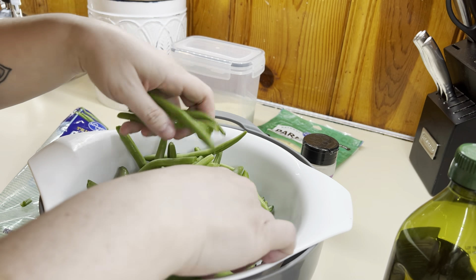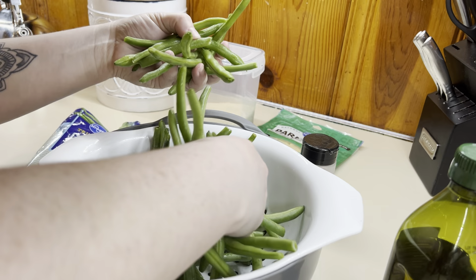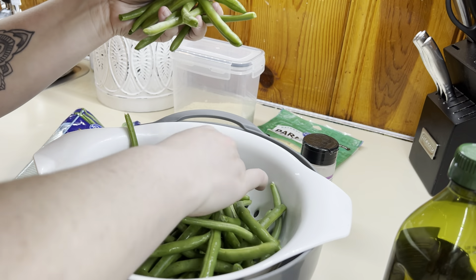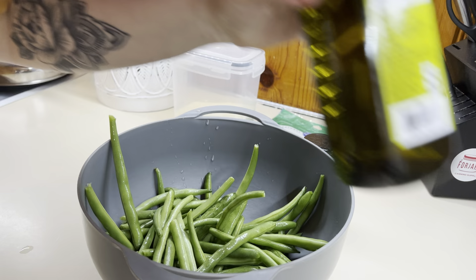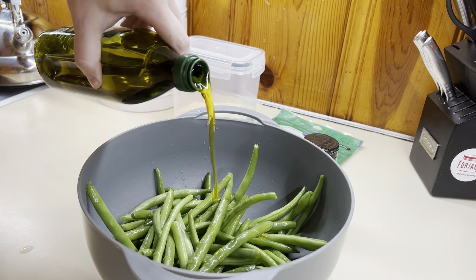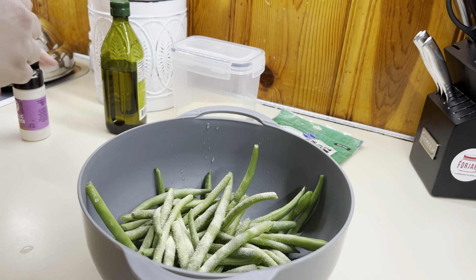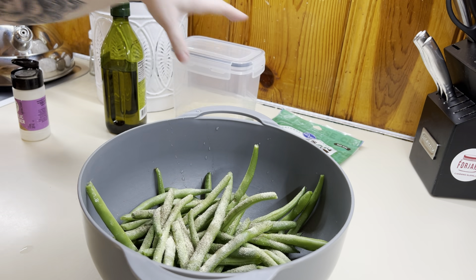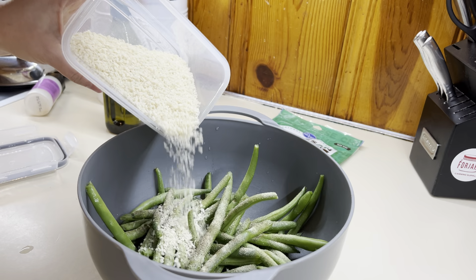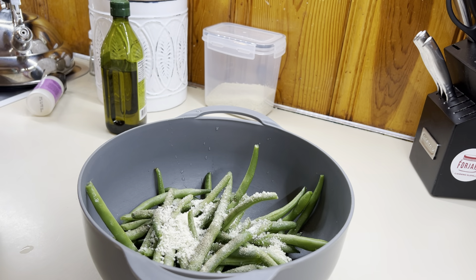Hello everybody, welcome back to my channel, or welcome if you are new. My name is Tamara. Today we are going to be focusing on the side dishes. I feel like sometimes we forget about them — sometimes it's just easier to go with our normal side dish. I've got some delicious recipes to share with you guys today that are going to be perfect with whatever protein or dish you are serving for your family that night. These recipes are super quick and easy, so let's go ahead and get cooking, y'all.